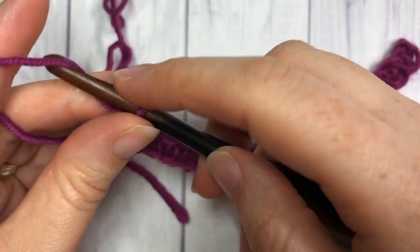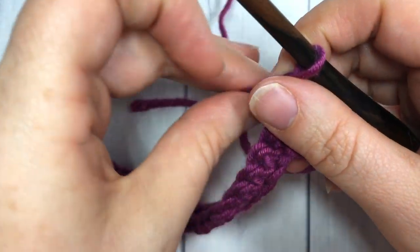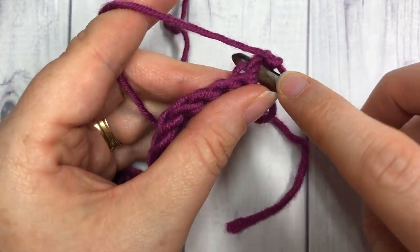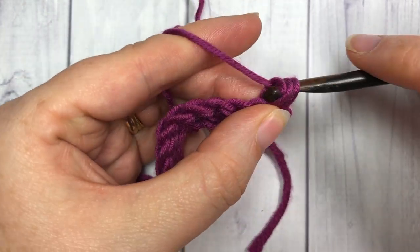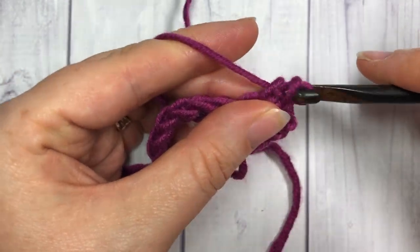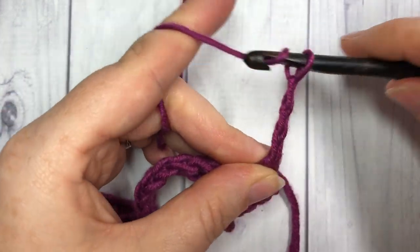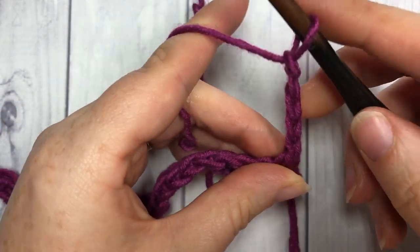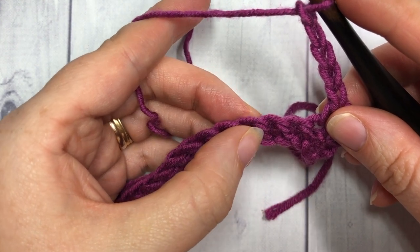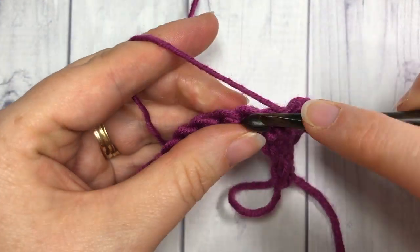For row two, you're going to chain one and turn your work. You're then going to single crochet in each of the first two stitches, chain five, skip two stitches, and work one single crochet in each of the next three stitches.